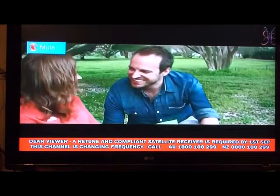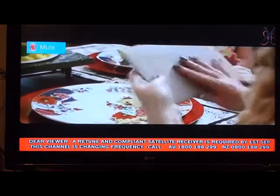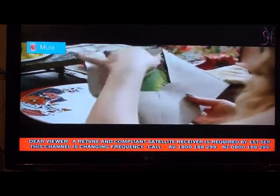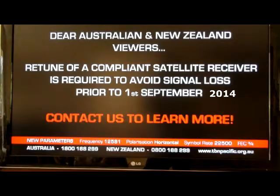If you've been watching Trinity Broadcasting, TBN, Church Channel, Smile of a Child, or Youth Channel lately, you might have noticed they're needing to make some changes to the set-top box by the 1st of September. If you've lost your channels, that's the reason.